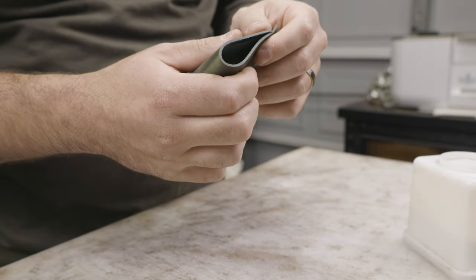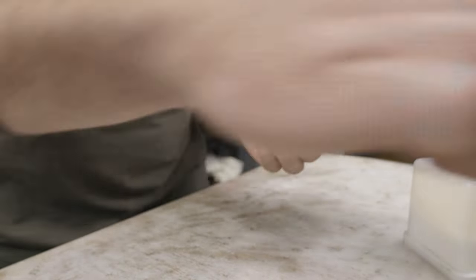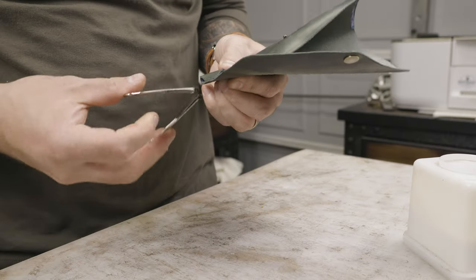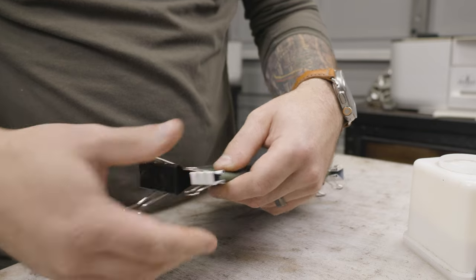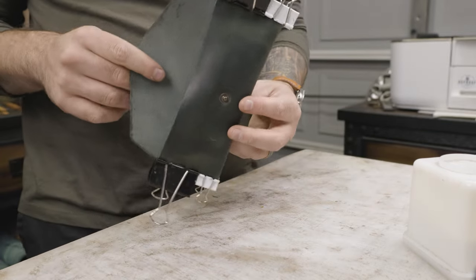I'm using Aqualum 315, a water-based glue, to get it pinched together, and binder clips are always recommended to hold the thing in place. If you're looking for ways to glue things down and keep it together, check out some binder clips — they're really cheap, you can get them at the dollar store.